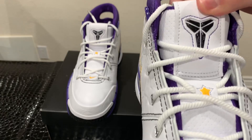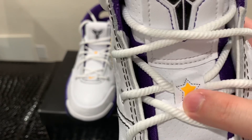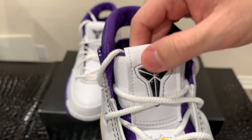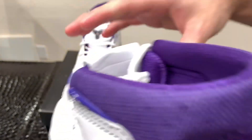Taking a look at the tongue of the sneaker, first we have a yellow Nike swoosh on the bottom, then a star, and at the top we have Kobe's logo on a leather patch. On the sock liner, we have a completely purple sock liner going all throughout — really nice.